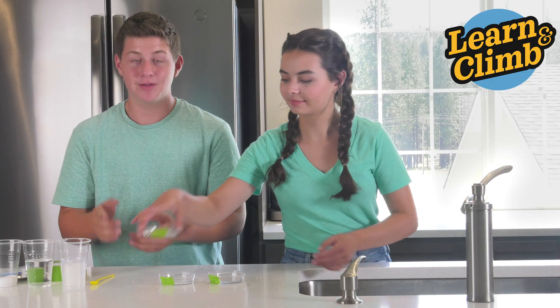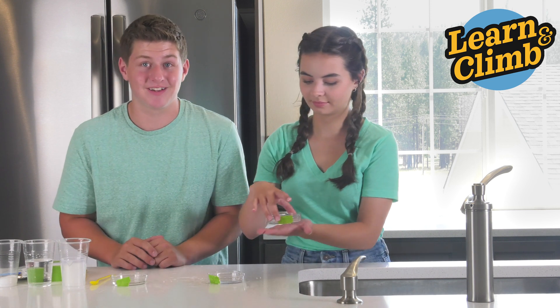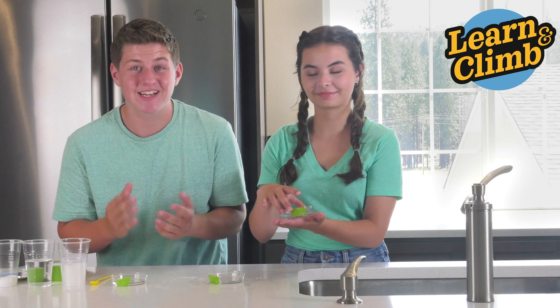Now take your Petri dishes and put them in the palm of your hand one by one and record your results. You might see some fancy things. Here's a little hint: check the temperature.